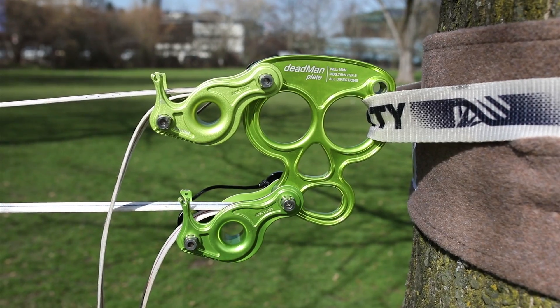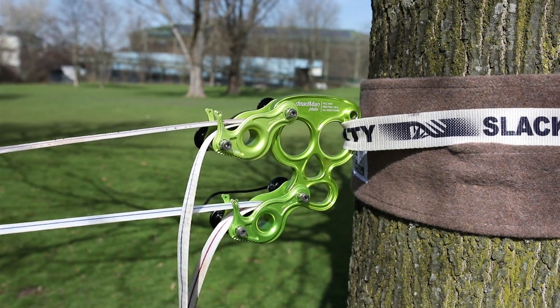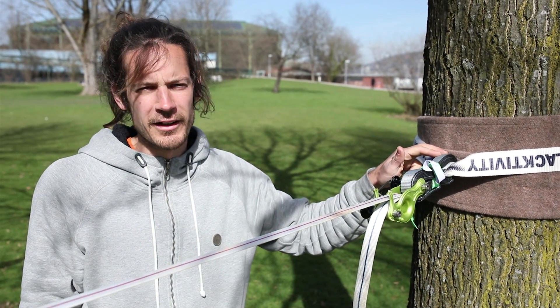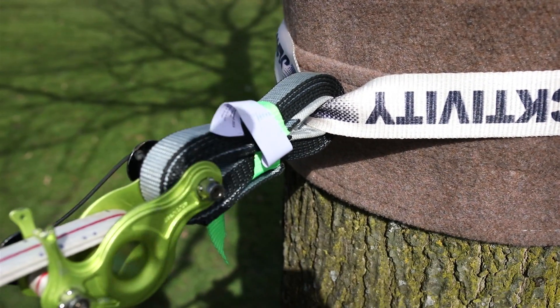If you want, you can also use it directly in combination with the Deadman plate, for example, without any further connectors. If you want to have a super lightweight set, you can even put the soft release directly into the sling — but like this, of course, you shouldn't go to huge tension because you have webbing on webbing.